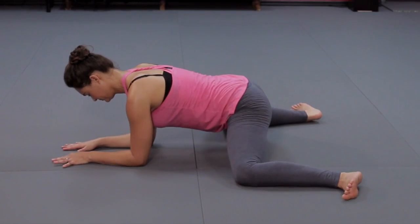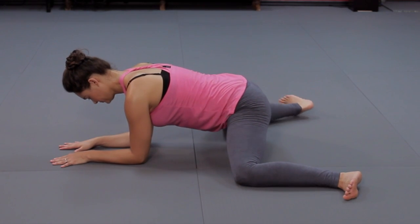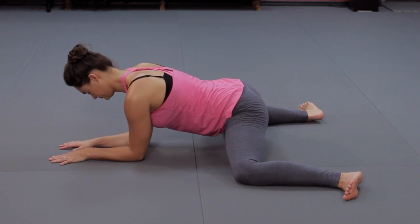I'm Tanya Eberhardt and this is stretching exercises for the adductor magnus. The adductor magnus is one of the large adductor muscles. It pulls the leg into the midline of the body.